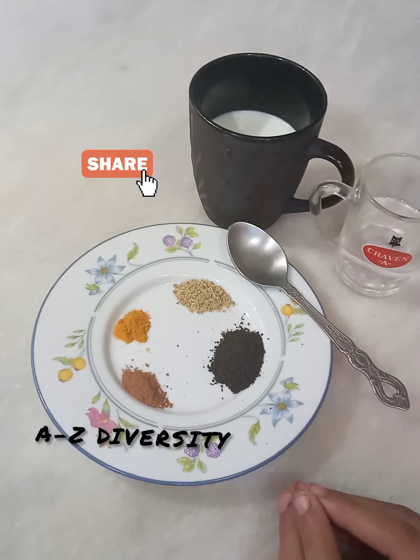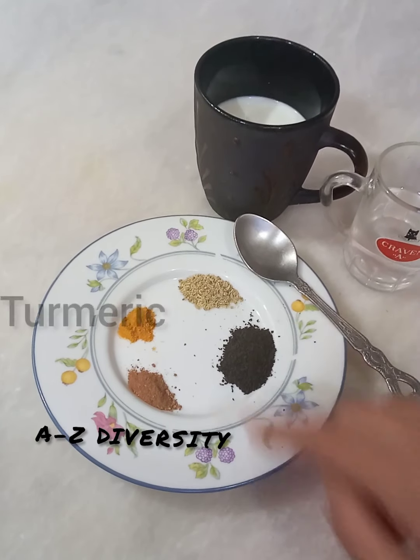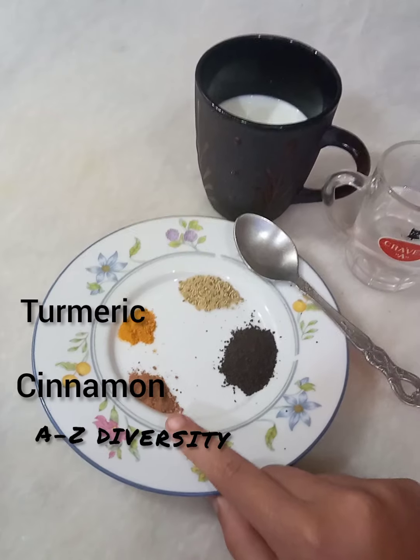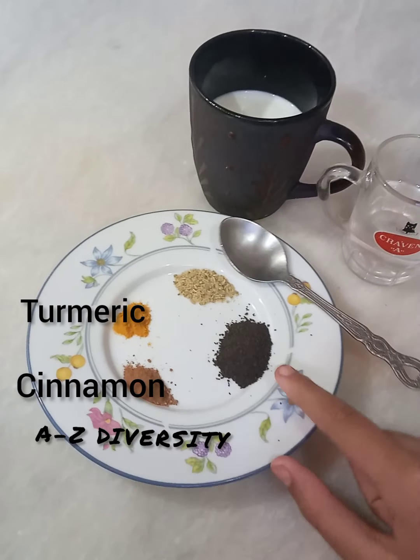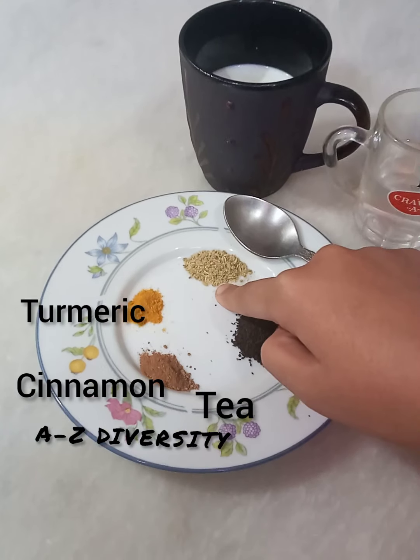Let's start making. I will start making the ingredients. I will tell you. First, I will use turmeric powder, cinnamon powder, tea, salt, and fennel seeds.